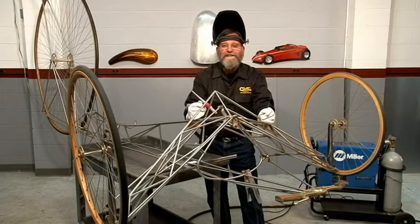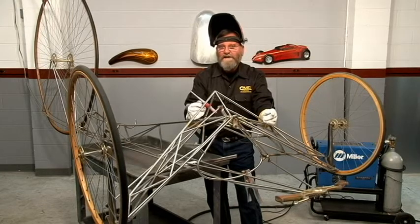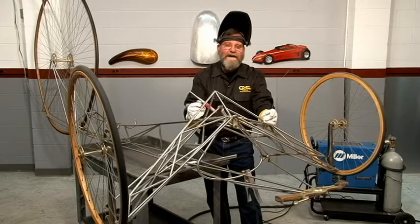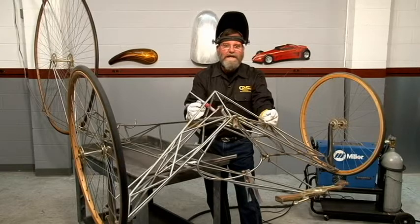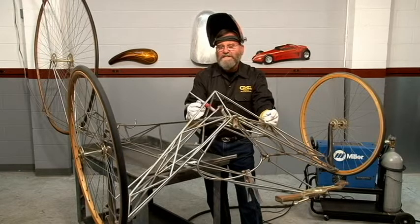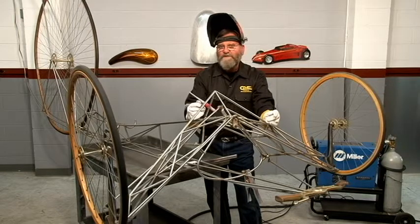Hello, I'm Ron Covell. A couple of years ago I came out with my TIG Welding Basics DVD and it's been very popular. But a lot of people have contacted me with questions like: How do you weld titanium and magnesium? How do you weld bronze? How do you weld castings? Some of the newer machines have pulse and waveform shaping controls — how do you set those? We're going to cover these subjects and a lot more. So join me as we explore the world of Advanced TIG Welding.